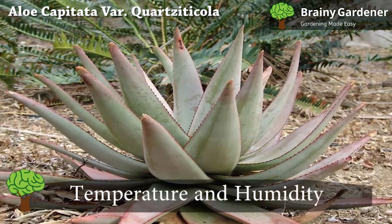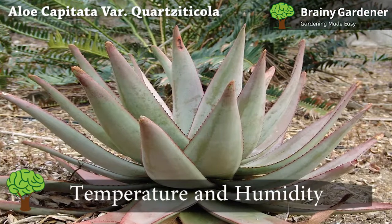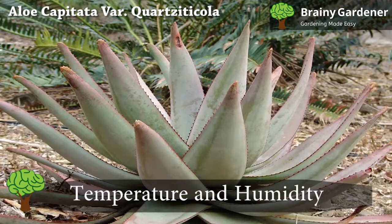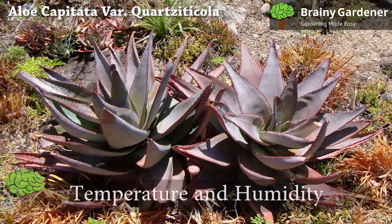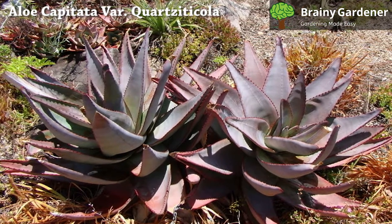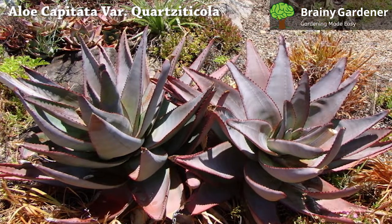Aloe capitata var. Quartzticola is a tropical plant that likes warm temperatures. It will do well in temperatures of about 55 to 85 degrees Fahrenheit. If kept dry, the plant can handle brief winter chills without issue.